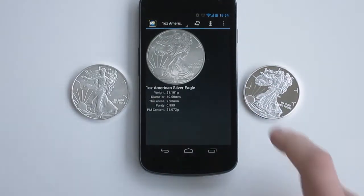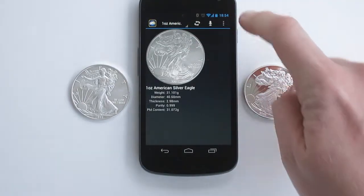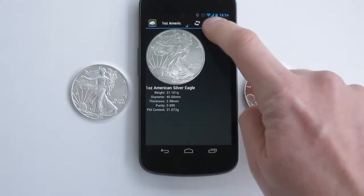In the first screen we see some data about the coin. There is also a drop-down menu to select different types of coins. To do a resonance test, we press the microphone.